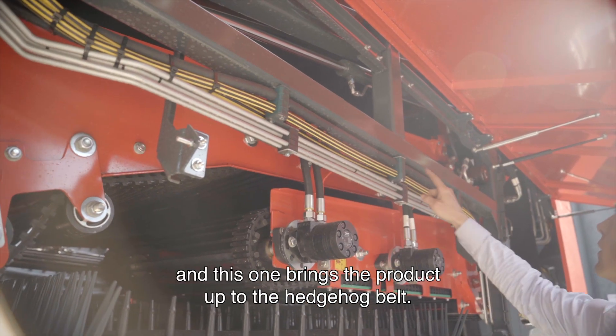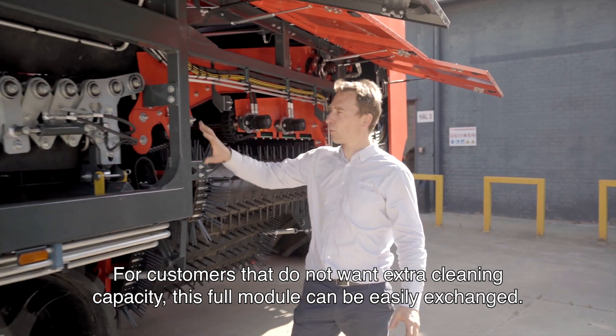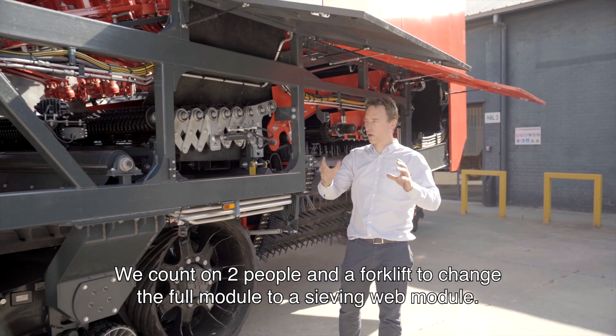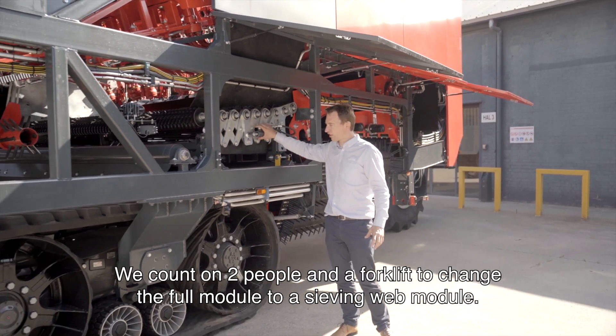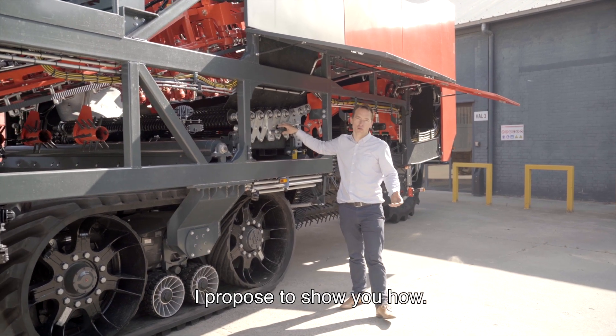After the Flexstar, we have a sealing conveyor which brings the product up to the hedging belt. For customers that do not want extra cleaning capacity, this full module can be easily exchanged. We count on two people and a forklift to change the full module for a sieving web module. I propose to show you how.